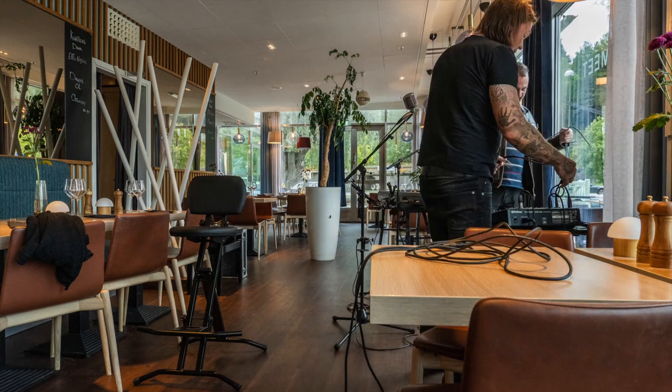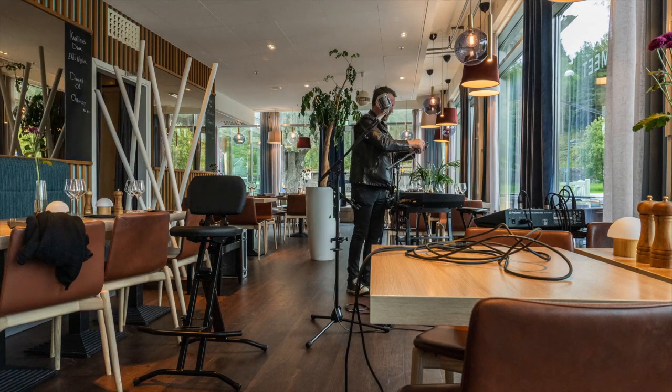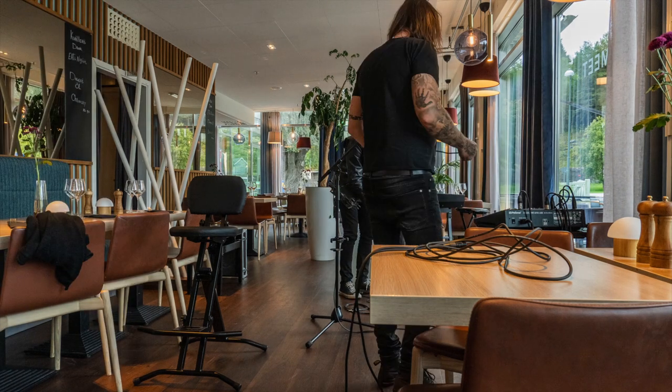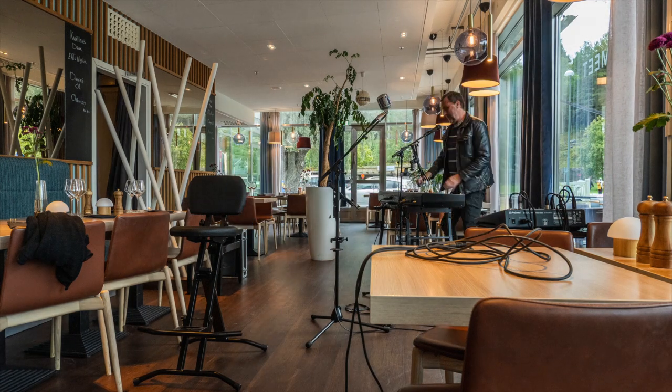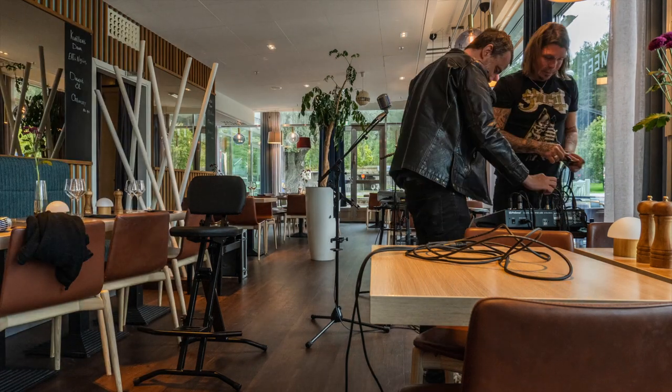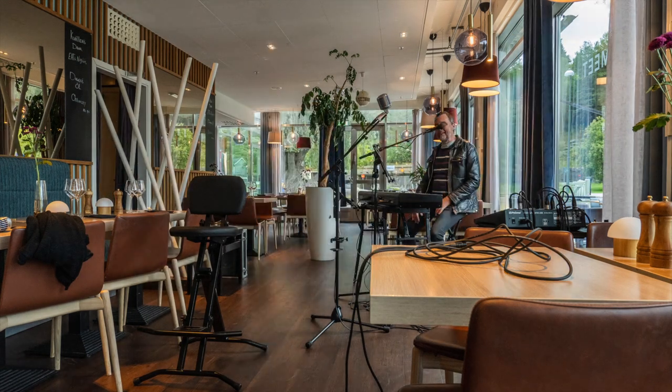Rigging is something you normally don't look forward to. It often feels like a necessary evil so that you can perform or entertain in the evening. But even rigging is fun now after such a long time not being able to perform — and of course meeting friends you've performed with before.